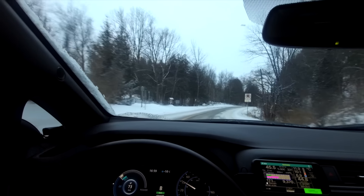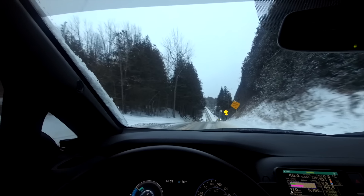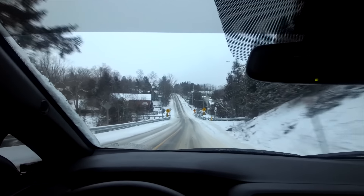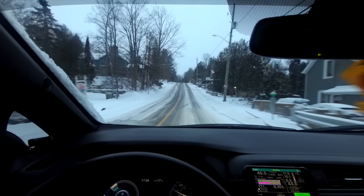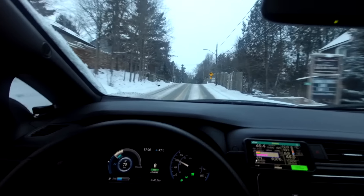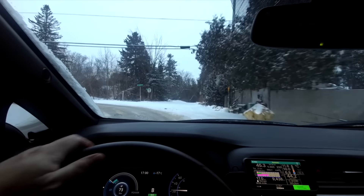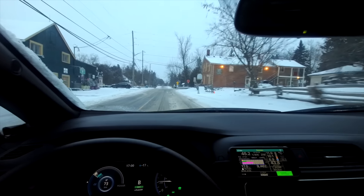I'm very impressed with the Leaf's handling capabilities, as I'm sure I would be with the Bolt, the Hyundai, and the plethora of other EVs on the market. Obviously if you have an all-wheel drive EV, it's going to be an even better experience. As long as you have a good set of winter tires — and you can still get even all-wheel drive vehicles out of shape if you really try — but for normal driving, to keep you moving, keep you safe, and keep you in your lane, I believe electric vehicles certainly have an immense advantage over most ICE vehicles. Vehicles like Subarus are tremendous as well, so I'm not discounting them all, but certainly EVs can hold their own.